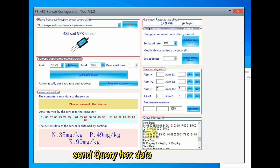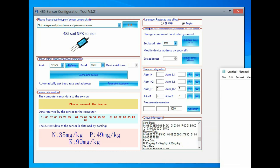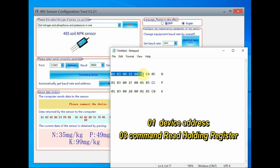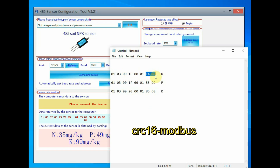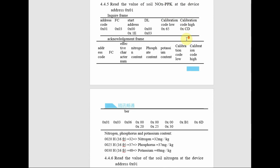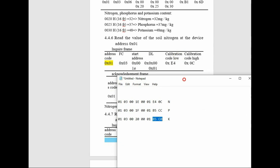Now let us analyze the hex code. Disconnect the software from the COM port, copy the query data, and paste it into Notepad. Separate all three hex array codes: the first array for nitrogen, the second for phosphorus, and the third for potassium. In each array, 0x01 is the device address, 0x03 is the command for reading holding registers, and the last two bytes are the CRC-16 — the cyclic redundancy check error-checking value, implemented as two 8-bit bytes appended as the last field of the frame.